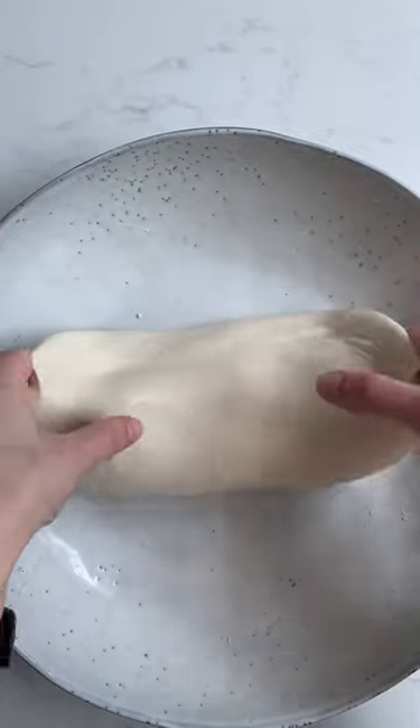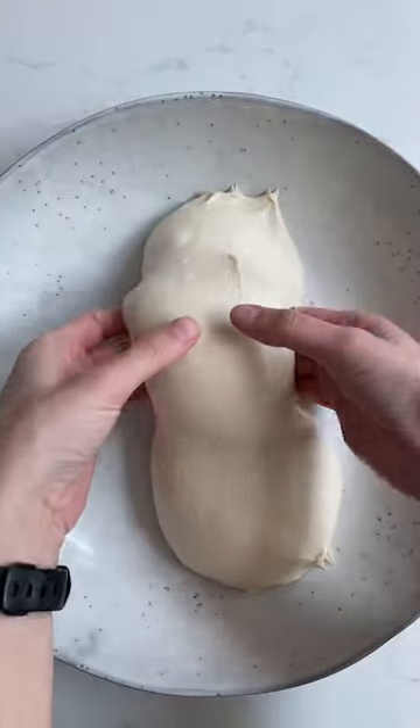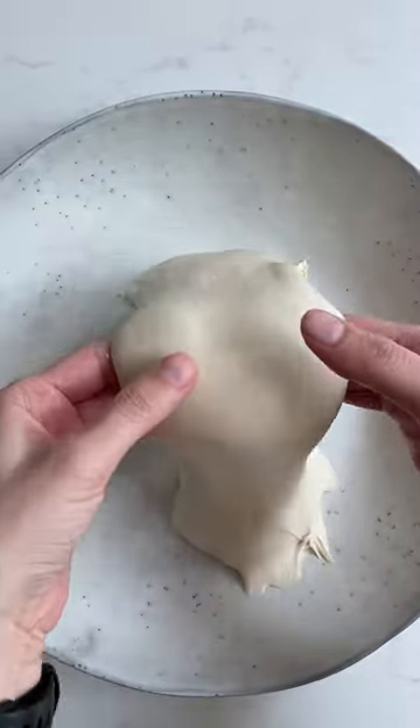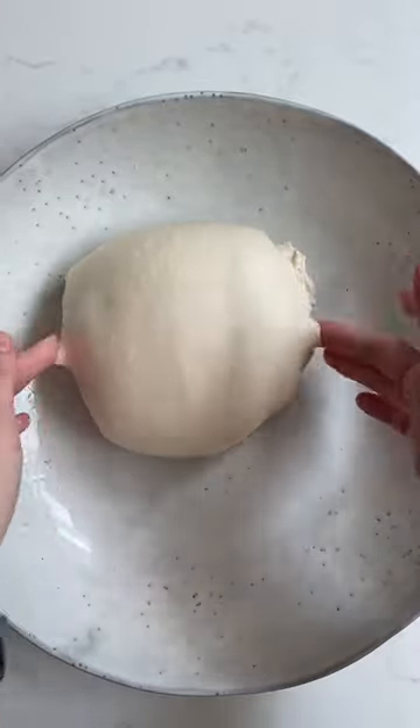Whilst after the first fold it spreads out and fills the bowl, that won't happen to the same extent as you progress. It will visibly stretch less and less the more folds you perform, and it will also require less movements.